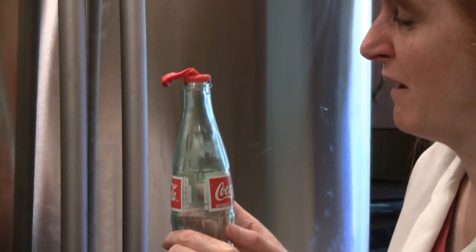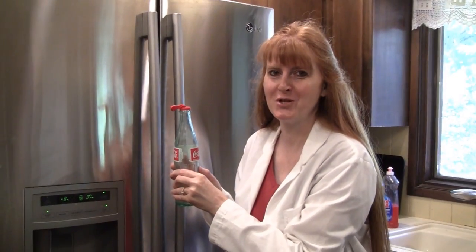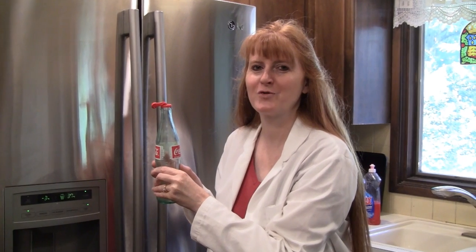So here we have the finishing of the balloon experiment. I'm Susan Evans from SusanEvans.org. Thanks for watching.